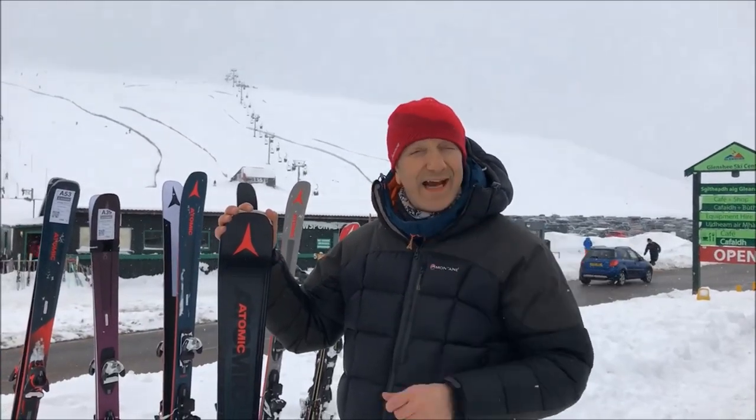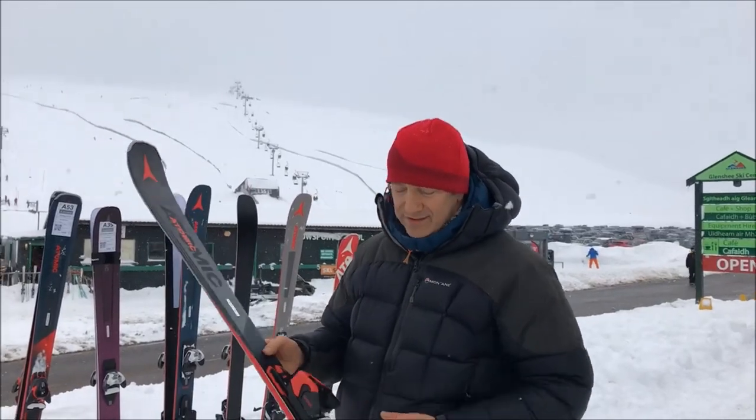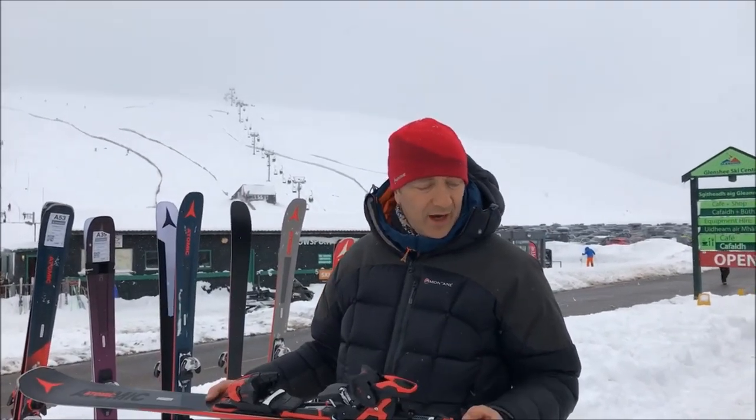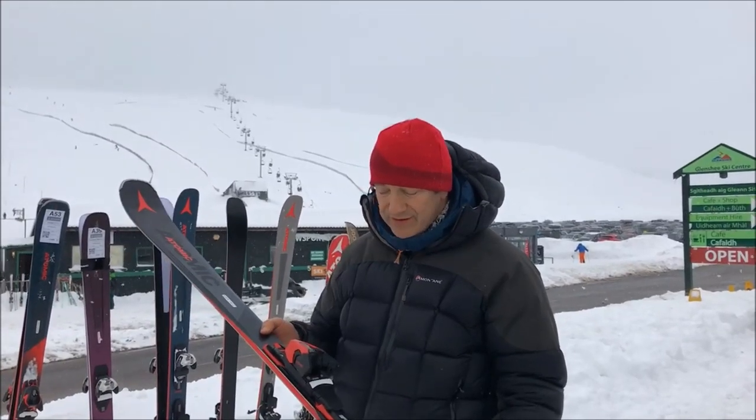Hi, I'm here in Glenshee and we're testing next season's Atomic skis. This ski here is a ski we're familiar with, the Atomic Vantage X80 CTI. It's an absolutely brilliant ski, it's been a really good seller for us for a few years now.